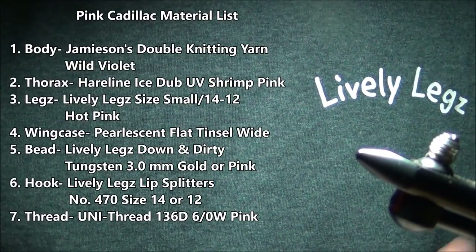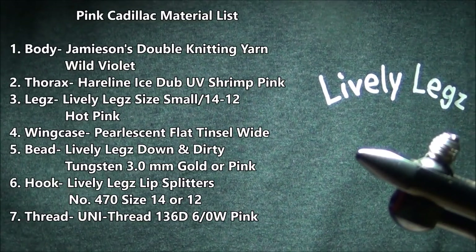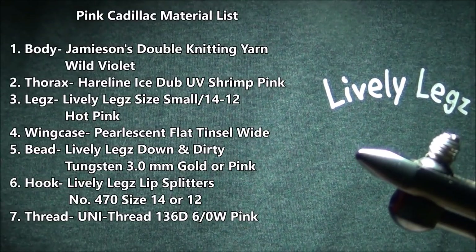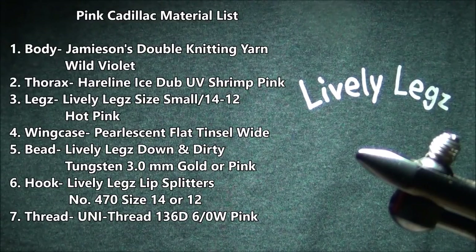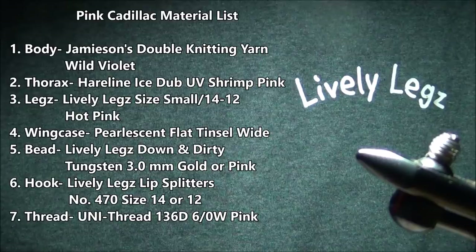This fly was invented by Iron Mike of Livelylegs Fly Fishing. We didn't have a name for this fly for a while, so we asked a lot of our friends, and our good friend Ryan Mitchell gave it the cool name the Pink Cadillac. So I'll give a shout out to Ryan Mitchell on this video as well for coming up with the name, and we've had an absolute ton of fun with this fly.